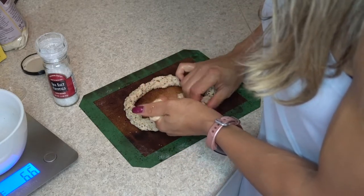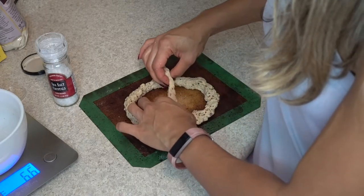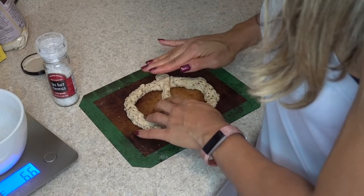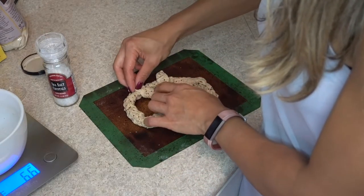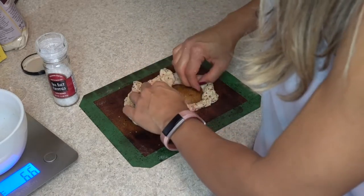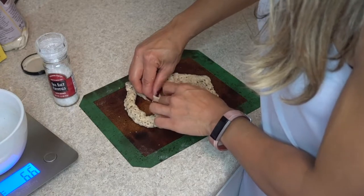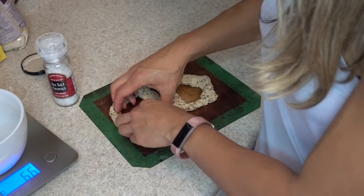I'm just squeezing and shaping the dough. It will expand because of the baking powder — baking powder not only helps things cook and brown, but will also make things rise. So I'm going to space it out a bit because it's going to get a little bigger.